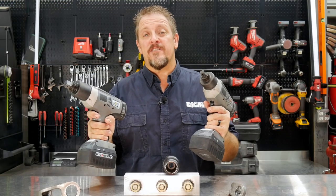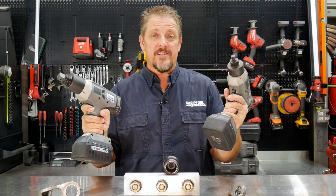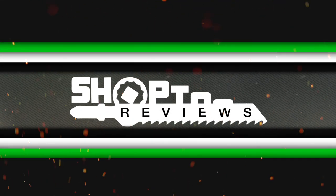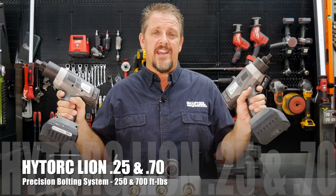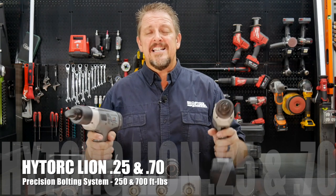Up to 700 foot-pounds of force, virtually no feedback, hardly any sound. We'll try them out when we get back. I'm Tim Johnson, you're watching Shop Tour Views. These are the Lion Guns from HYTORC — spelled H-Y-T-O-R-C — and Lion stands not for killing lions, but for Lithium Ion.